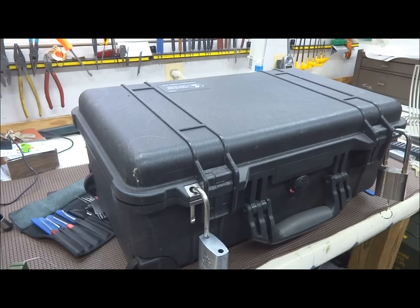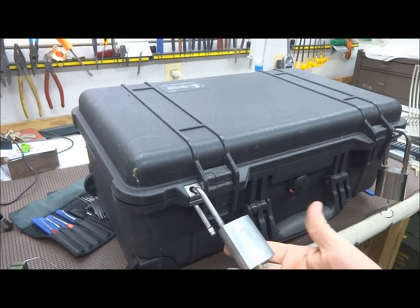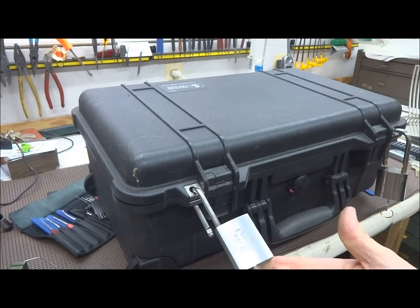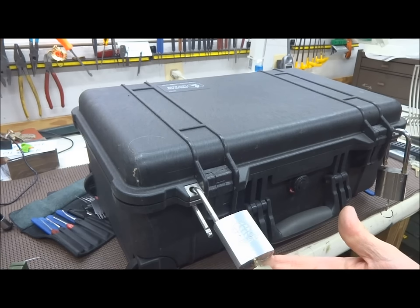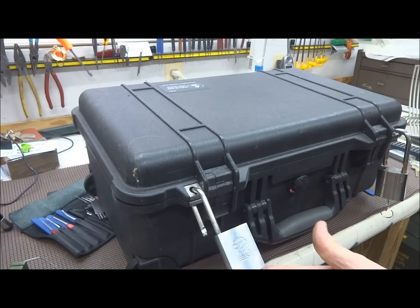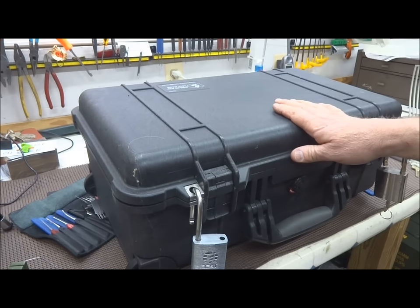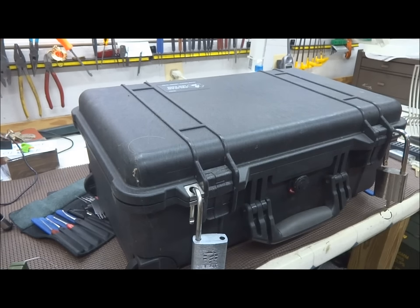A lot of guys think you're not allowed to take these through the airport and you have to use TSA locks. That's absolutely not true. You can put any lock you want on there. When you check your bag, simply wait until they run it through the machine. If they want to open it, you provide them with the key. If they don't, they'll wave you through and leave the high-security locks on your hard-sided suitcase. Nobody, not even in Africa, will be able to break into this and steal your valuables.